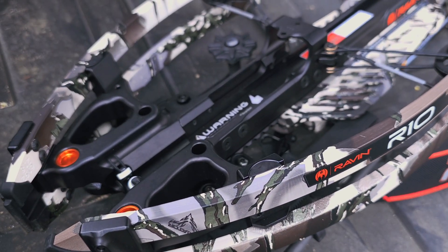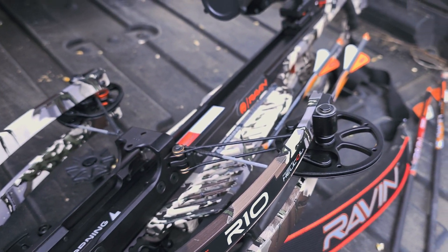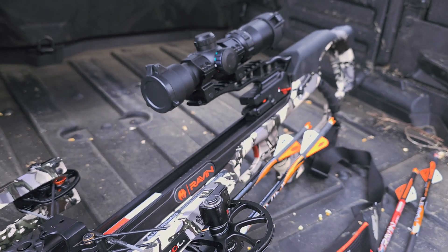This is the Raven Crossbow Ready to Hunt Package. The classic Raven R10 stands the test of time and remains a great option for beginners, experienced hunters, and crossbow shooters.